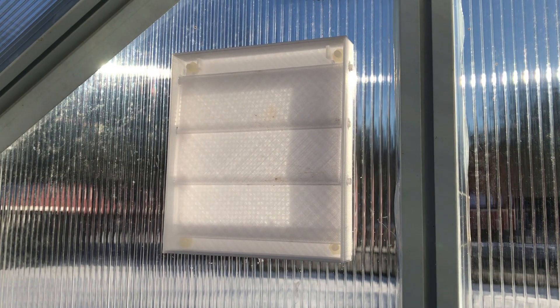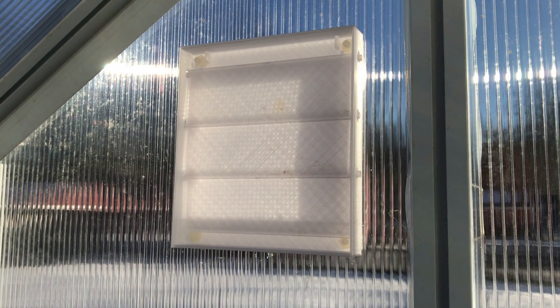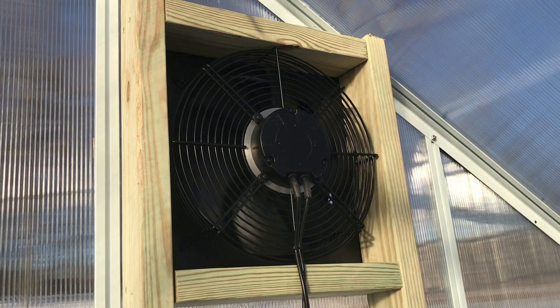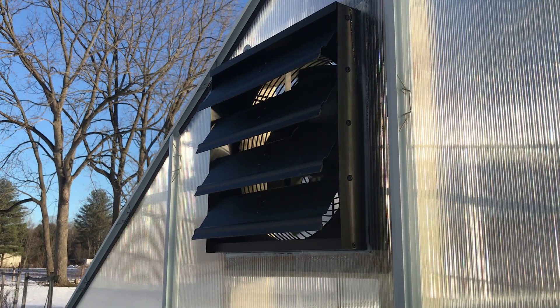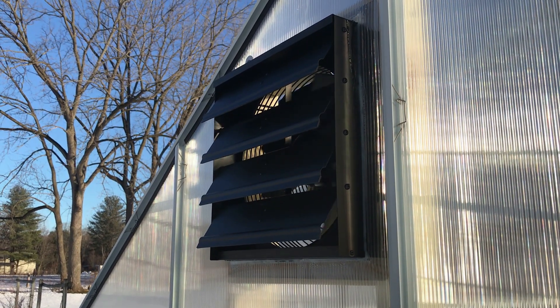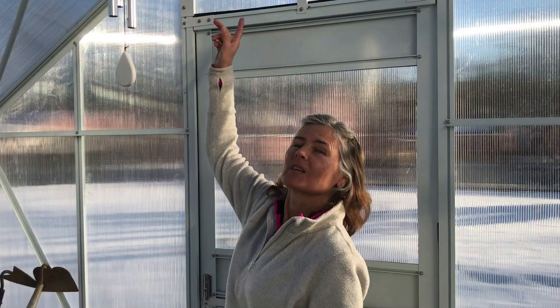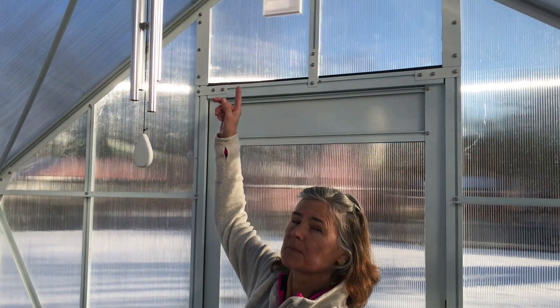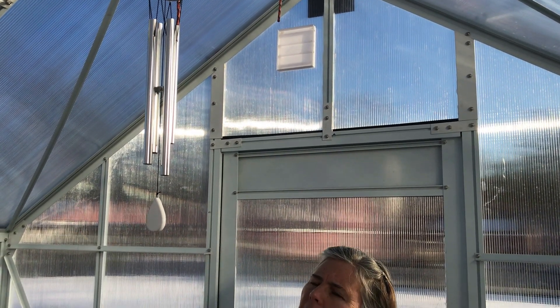I've got one vent installed and the fan's off right now. I'll go turn the fan on and see how it works. Got the fan turned on. You can see the fan louvers have opened up as the fan's turned on. You can see the louver doors have opened up in the vent. So this is the new vent and fresh air is coming through here, and it'll go out the back to try to keep the temperature from rising as high as it's been.